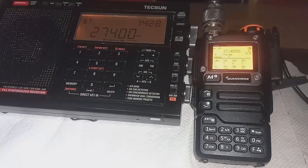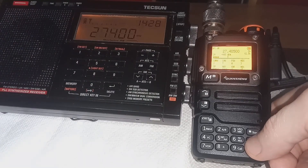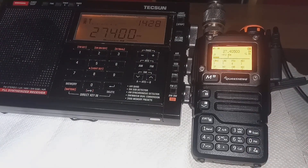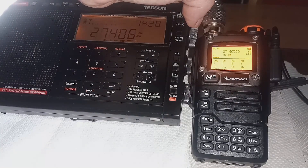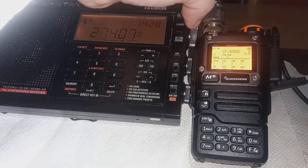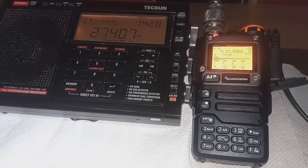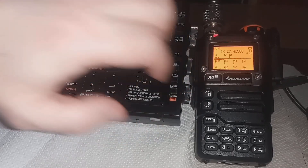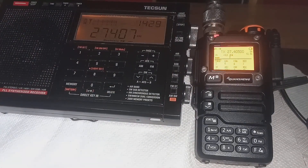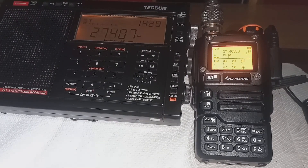It sounds like as if you're still transmitting on FM over onto USB. And it seems as if we go back up, I think the text is a wee bit off frequency. But we'll go back here to the FM. You can see that that sounds pretty good on FM. Not so good on USB.